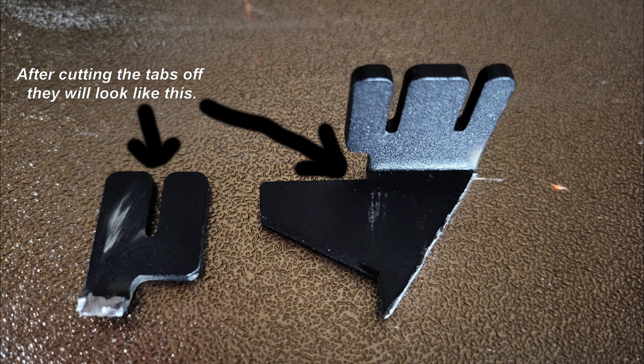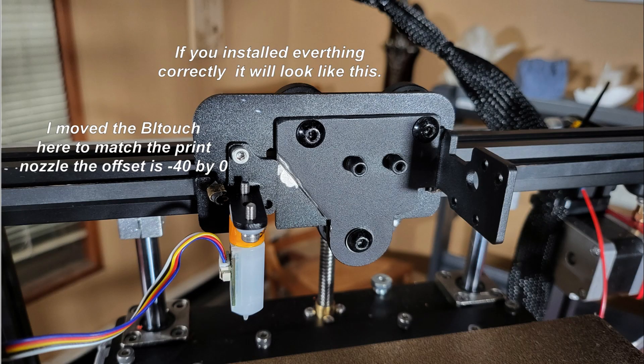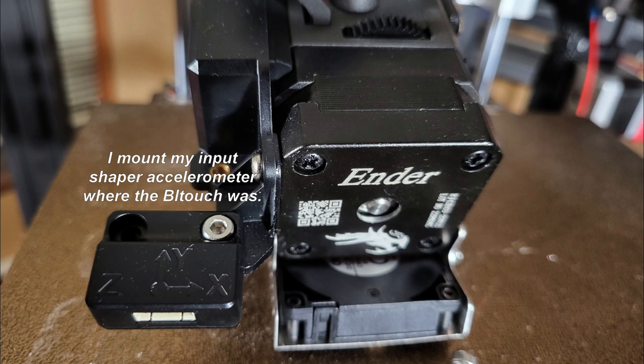You're going to take the three V-wheel mounts and slide them right through both plates, then bolt it together. The original plate has to be flipped — that's the offset. I also moved the BL-Touch because the head on this is 38 millimeters deeper than the stock one — a big difference. I mounted the Shaper accelerometer on the front instead of the BL-Touch. It's a great place — solid, doesn't move or vibrate, and I get a good reading from it.